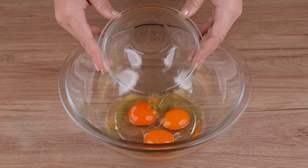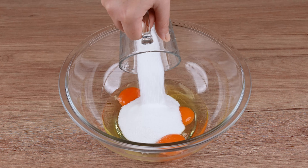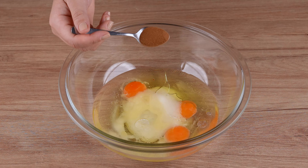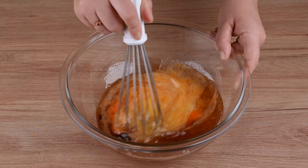After doing that, in a large bowl, add 3 eggs, half a cup of refined sugar, half a cup of vegetable oil, half a cup of water, 1 teaspoon of cinnamon powder, and mix everything very well.